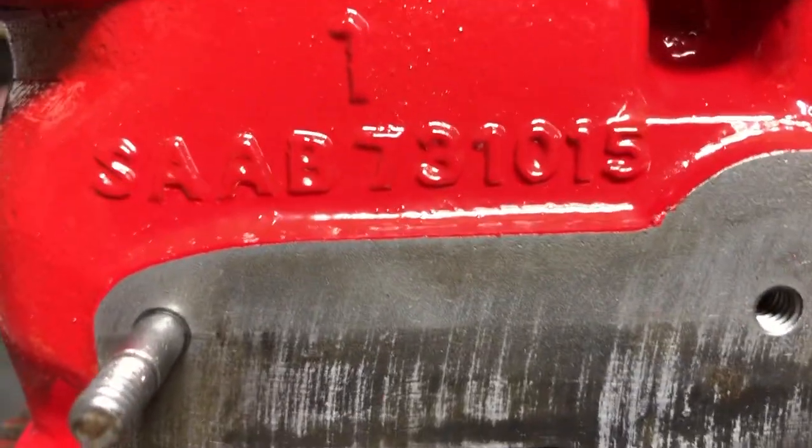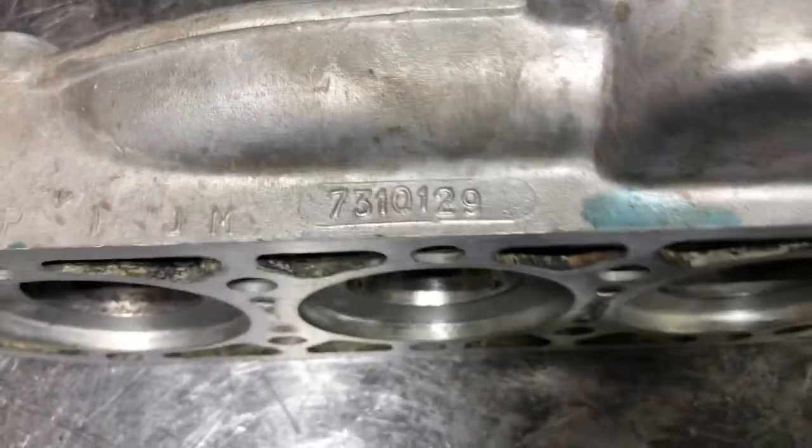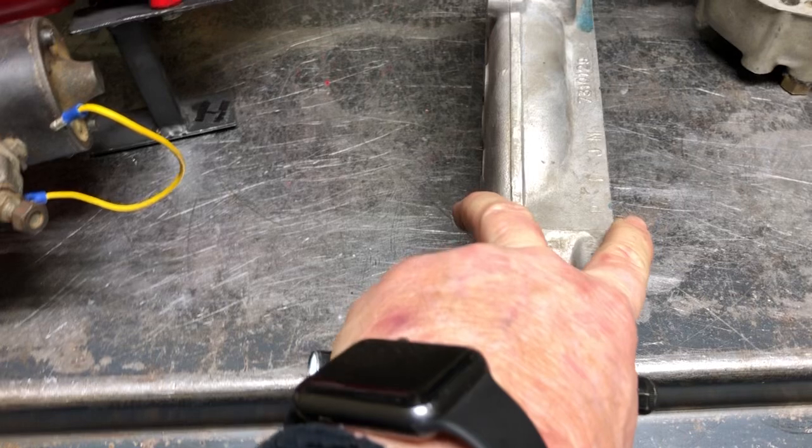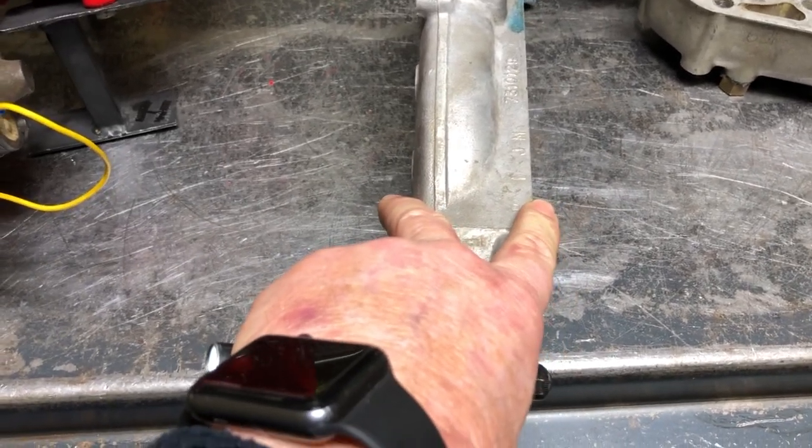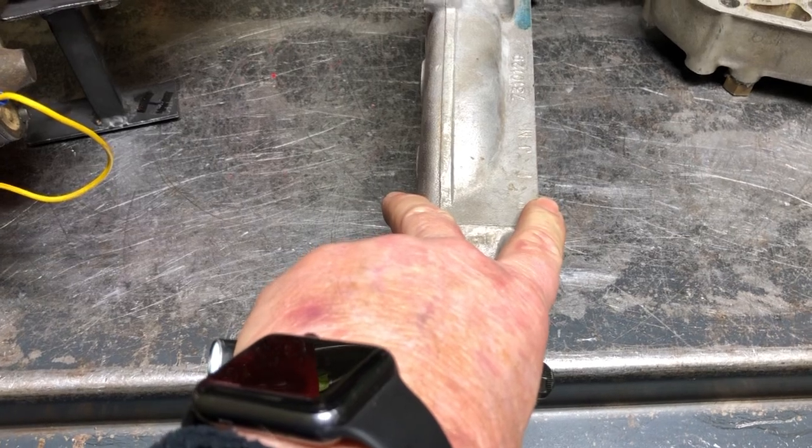This is an early Monte Carlo block, a 7310-15, and then we've got the 7310-129 head. The thinking used to be — we're talking probably in the early 60s — that the heads were not made very good. This is actually one of the better JM heads.